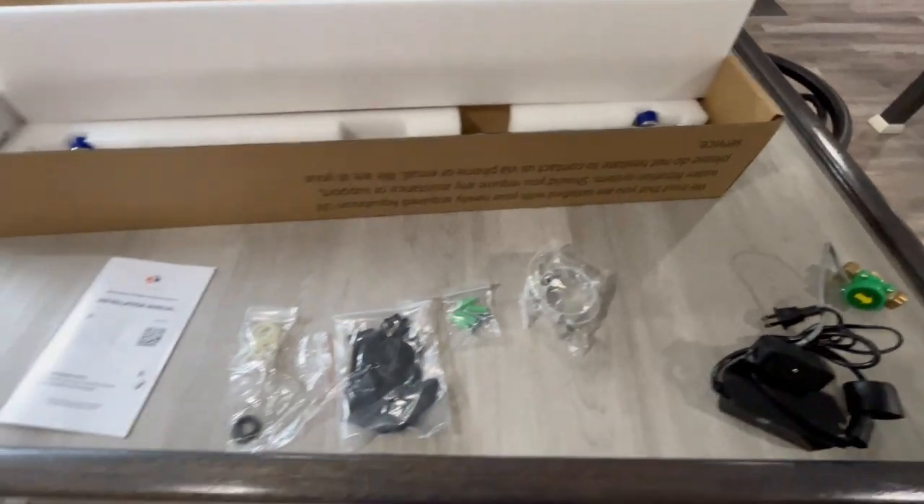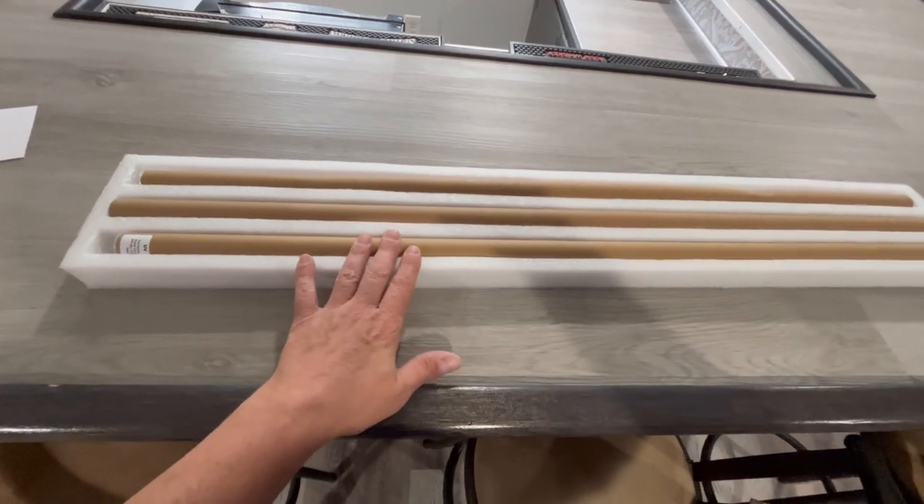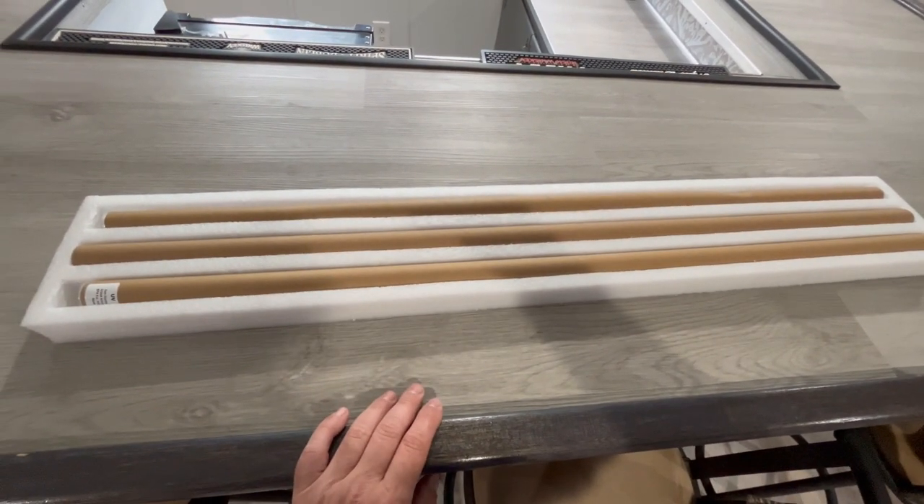This is everything we got for it. You can see here — here's our light. It actually came with two lights and the clear tube that goes inside.